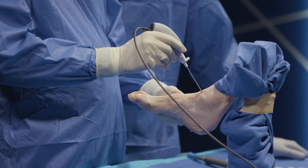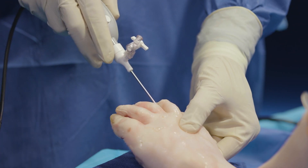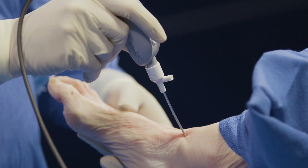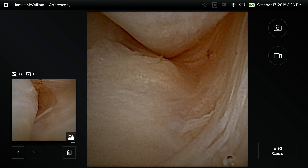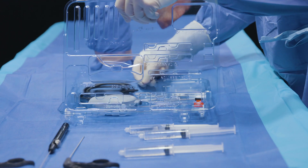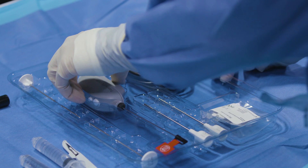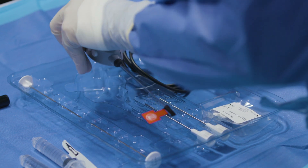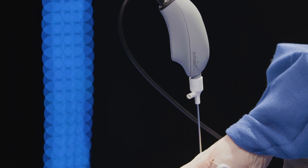With regards to facility utilization, there are a couple of factors that come into play when selecting equipment. With the Nanoscope, everything's self-contained. You have the monitor which comes on a little wheeled cart and you have the instruments which come in a peel pack, so this can allow you to expand the use of your existing space to include not only a small procedure but even what we would traditionally think of as a bigger procedure, which would include ankle arthroscopy.